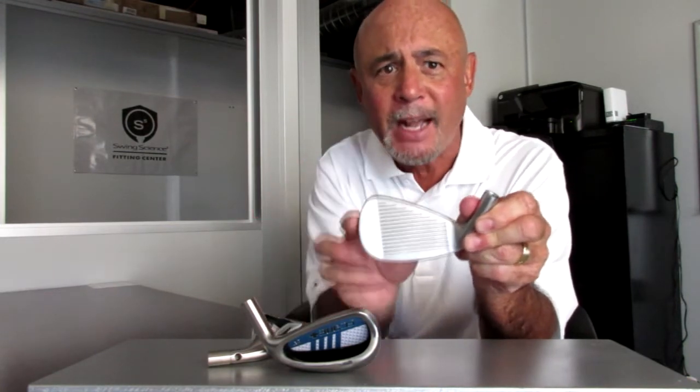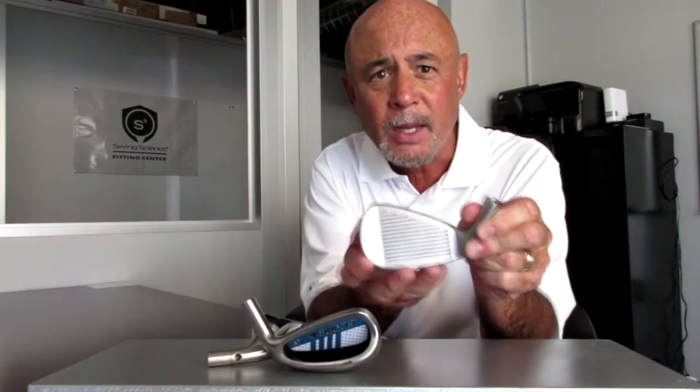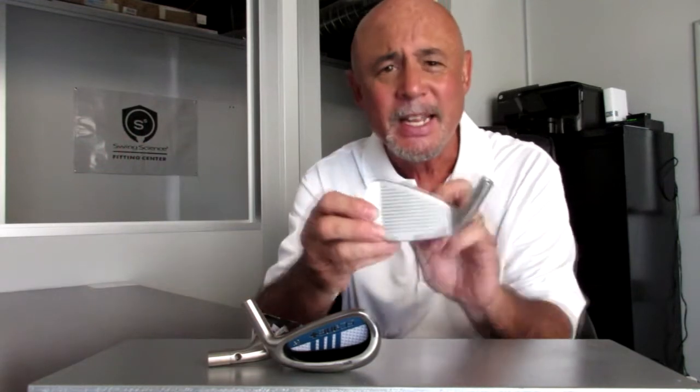The face is also oversized, providing ample surface area to make contact with the ball. The generous offset assists in getting the ball airborne more easily. And without a doubt, the FC1 Plus irons are the most forgiving and easiest irons that Swing Science has ever introduced.